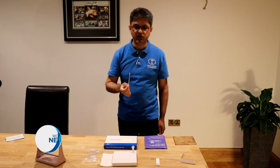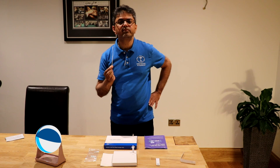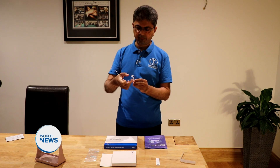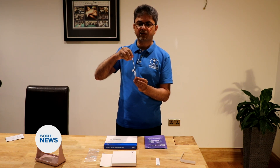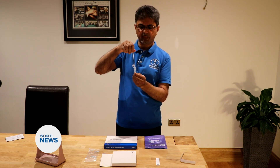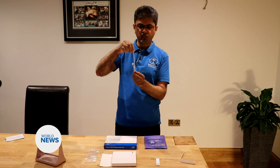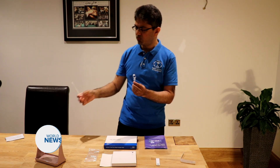Without touching anything else, remove the swab — it's important that the fabric tip does not touch anything else. Now we're going to process the sample. Place the fabric end of the swab into the extraction tube and rotate for around 15 seconds. Pinch the tip of the extraction tube to ensure adequate buffer around the swab, and as you remove the swab, pinch the tip to remove any liquid. Dispose of the swab.